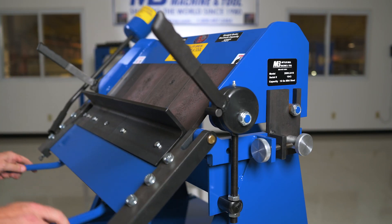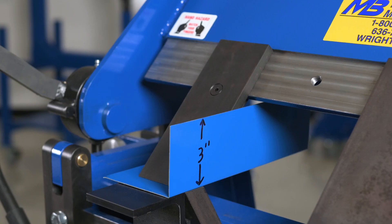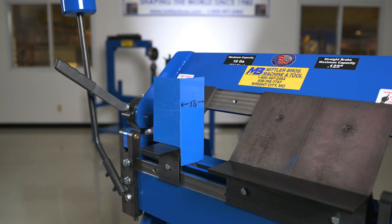Our brakes allow for 125 degrees of bend, have 3 inches of upper clearance, 2 inches of lower clearance, and allow for a 3-and-a-half-inch depth of box or flange.